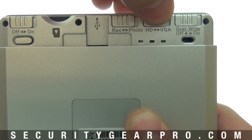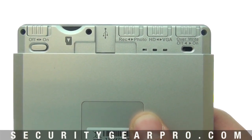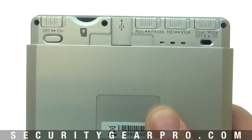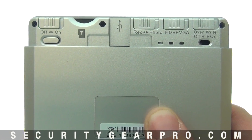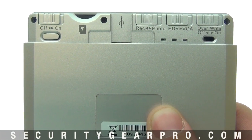The next option is which type of video you want to record — either HD video or VGA standard definition. HD video records at 1280 by 720 at 30 frames per second, while VGA records at 640 by 480 at 30 frames per second.